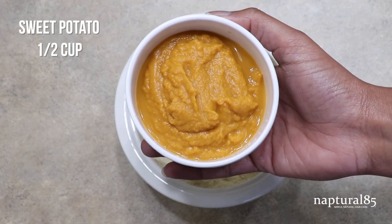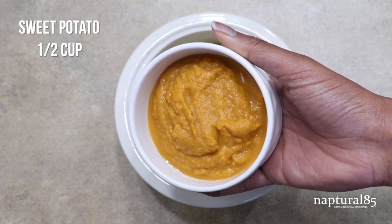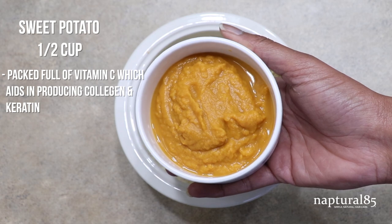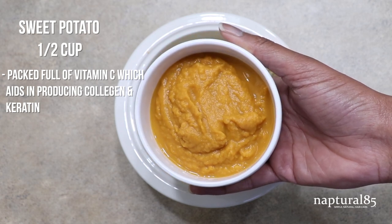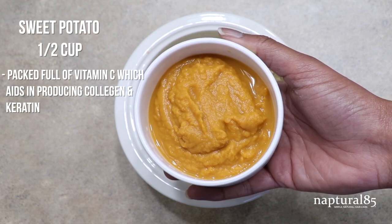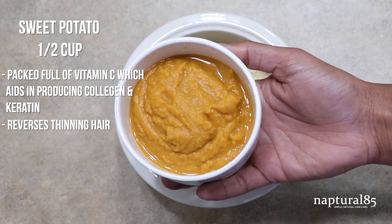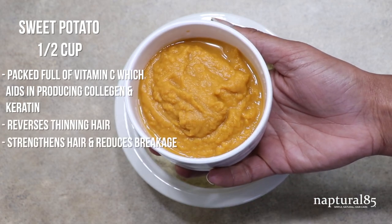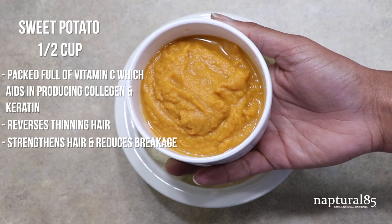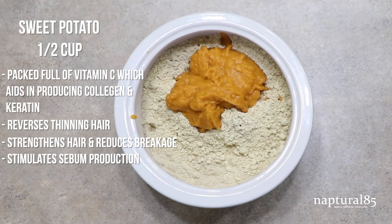You guys know I love my sweet potato. We're adding at least one half cup of this. Along with the amla powder, sweet potato is full of vitamin C, which is one of the most important vitamins needed to produce collagen. Collagen is needed to build keratin, the main protein of your hair, skin and nails. It also contains vitamin B5 which helps to reverse thinning hair, vitamin A which helps to strengthen the hair, reducing breakage while also encouraging sebum production to help moisturize the hair keeping it healthy. This is one amazing vegetable and it tastes really good too.